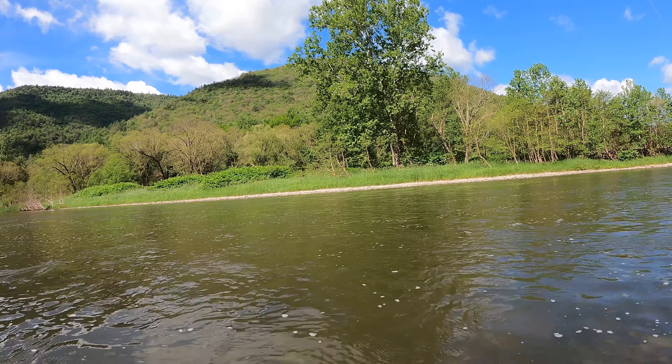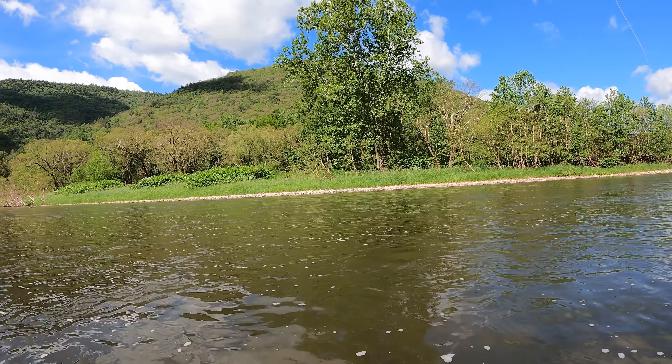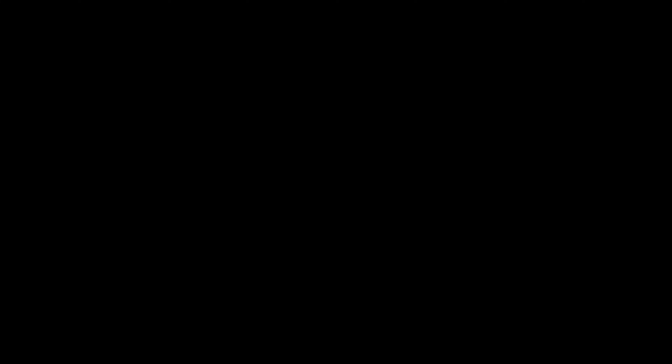And I hooked one! I don't know if you saw that fish jump out there, but it destroyed that sculpin and took it with him. Son of a gun.